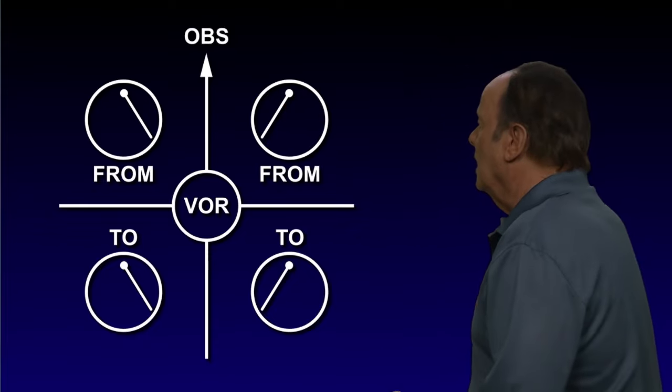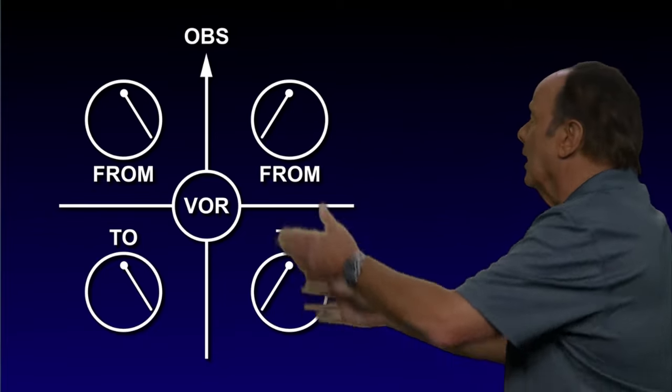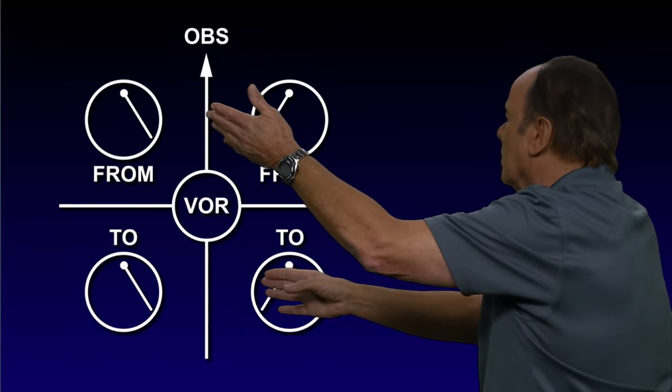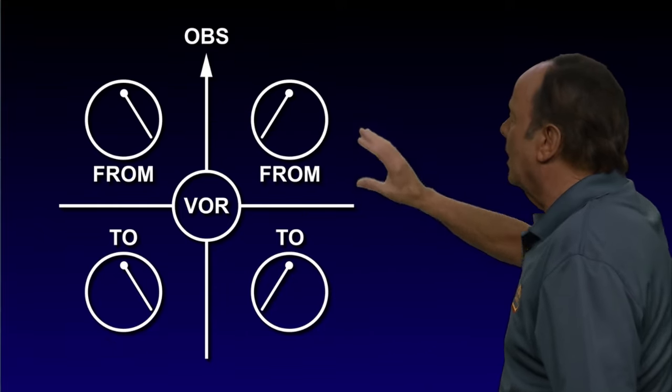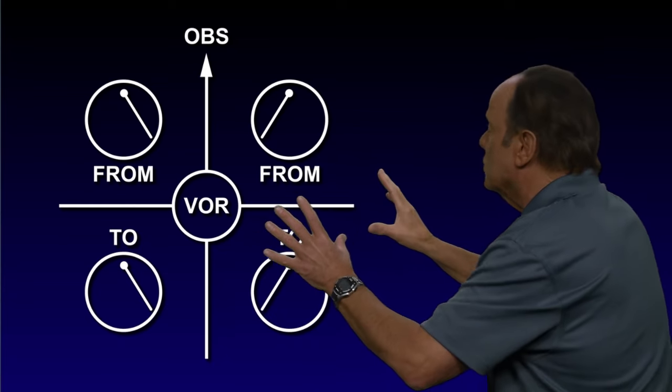So here you have your four quadrants. In the right quadrant, you'll have left needles. In the left quadrant, you'll have right needles. Up here it says 'from,' and down here it says 'to.' This tells you where you are by what the VOR is going to read.